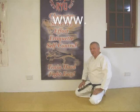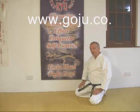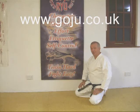Hope you enjoyed our video. There's more information on our website, www.goju.co.uk.